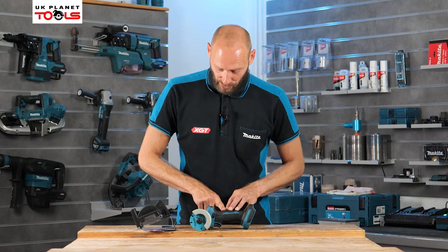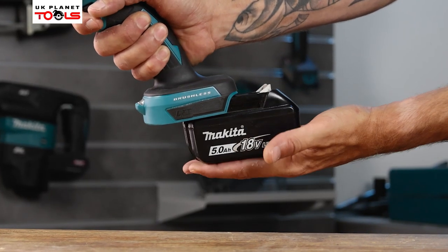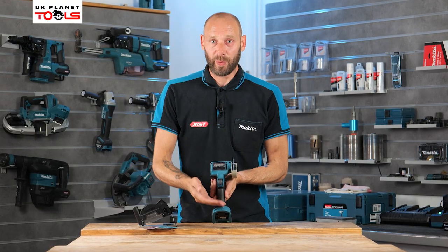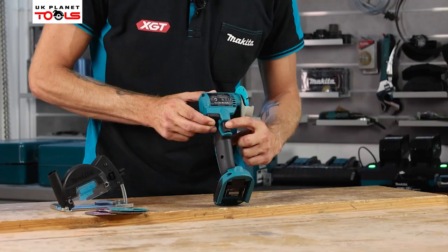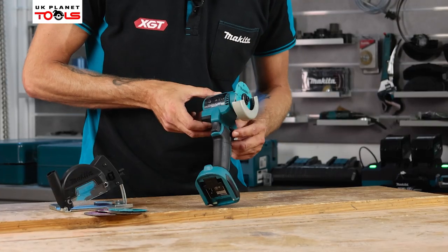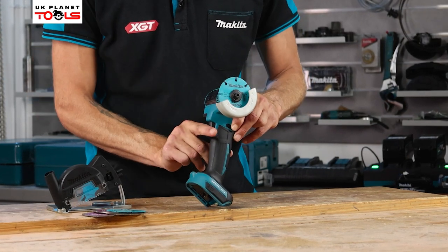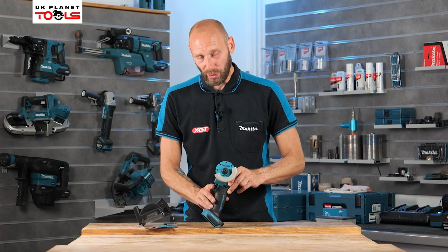We can do that by the switch on the top of the machine. Looking at the machine itself, on the bottom it takes an 18 volt LXT battery. On the front at the bottom we have an LED light which lights up the area that we're cutting into. We then come to the trigger which has a lock-off function — on the side there is a lock on/lock off switch so we need to depress that to be able to press the trigger, and once we release the trigger it will automatically go to the lock position.